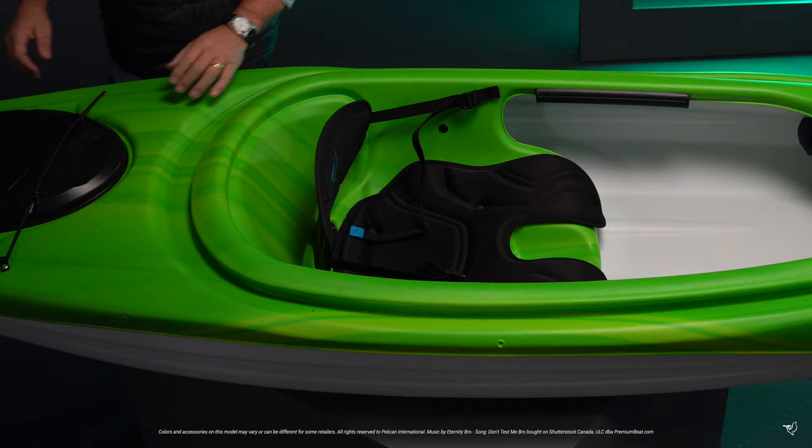For hours of fun, our adjustable Ergoform padded backrest with seat cushion will provide enough support and comfort for all your outings.